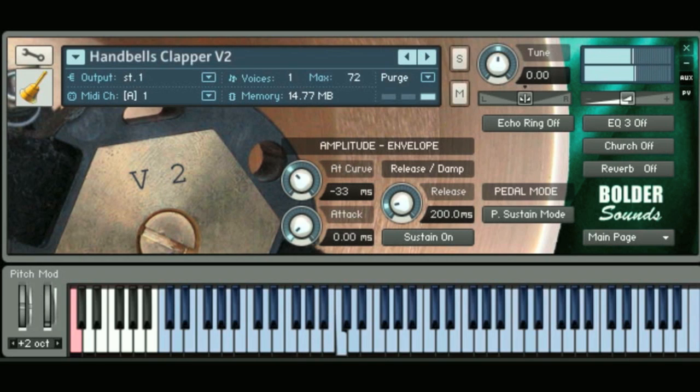Now that C that I just played is where the version 1 hand bells left off. So we have these lower two octaves that have now been filled out. And these low bells, I have to tell you, they're absolutely gorgeous sounding.